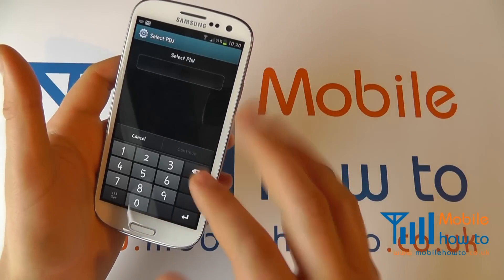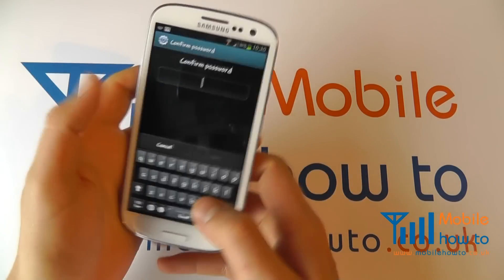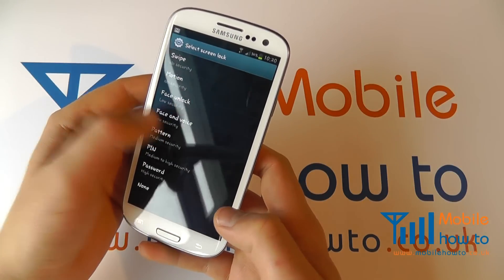I can now opt for a PIN, and that's a similar procedure although it uses numerics. I can come out of that and I could potentially set a pattern if I wanted to.